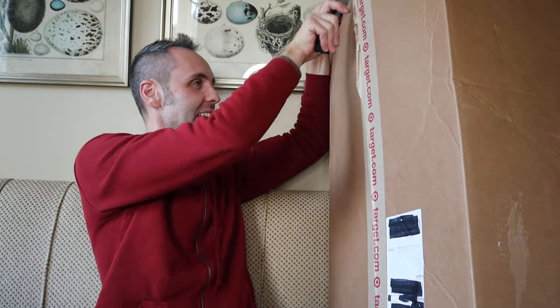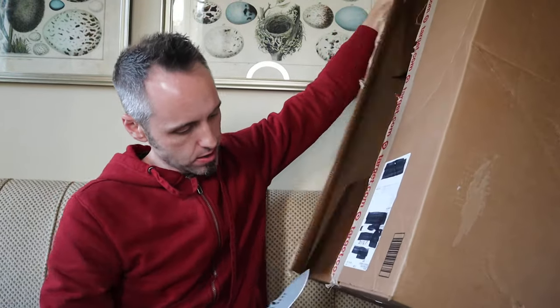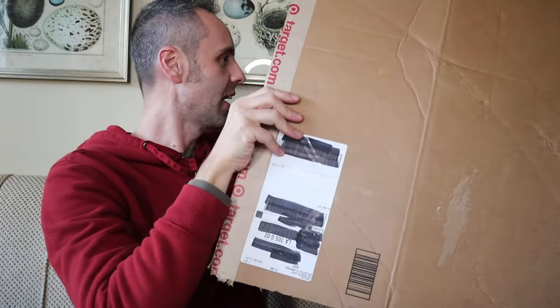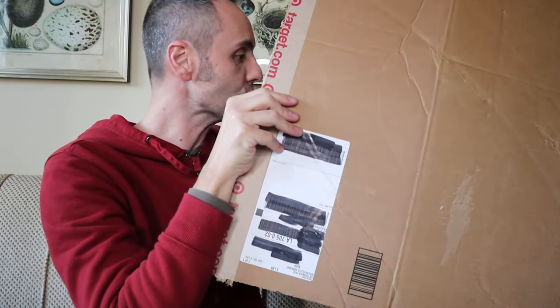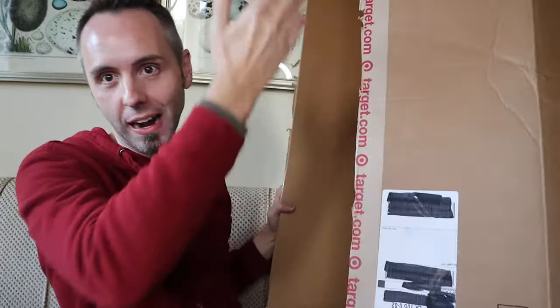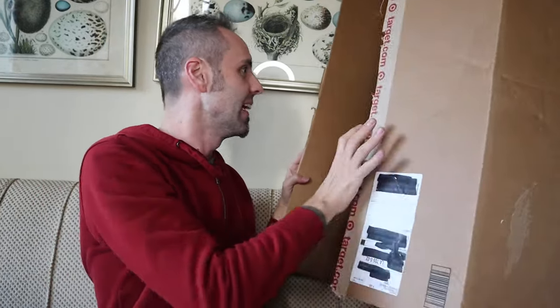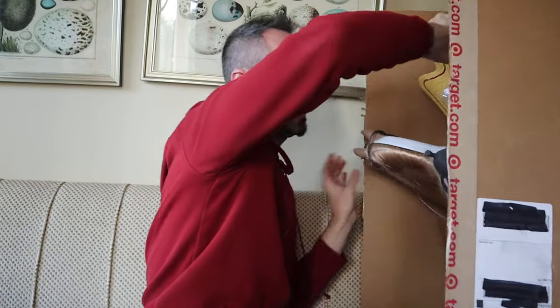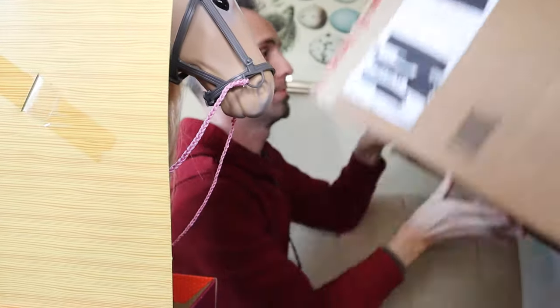I really didn't think this was going to come in such a large box. Let's see what we got — what kind of horse toy is in here? This is legit. There's some extra stuff in here too. The box is a little deceiving — it's not as big as the box suggested. This thing is huge though.